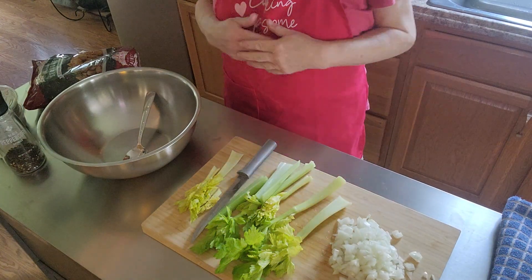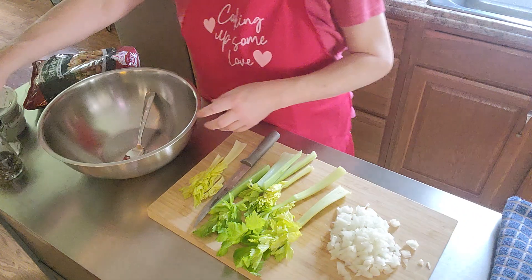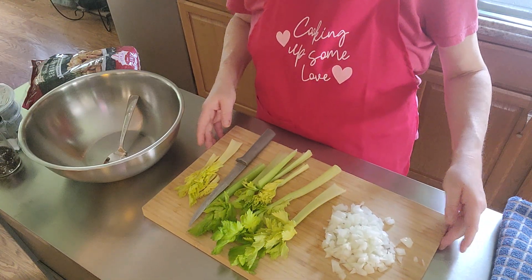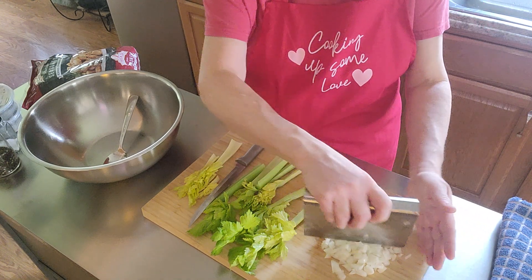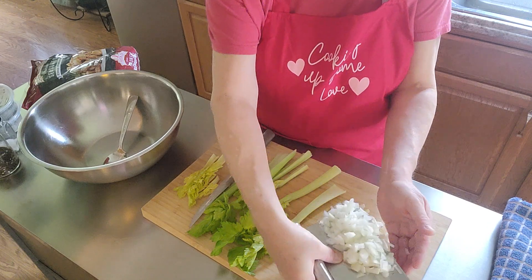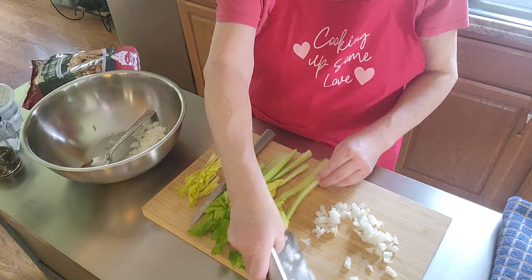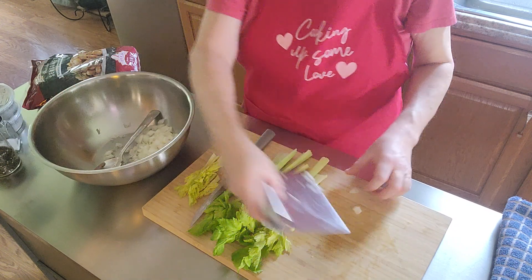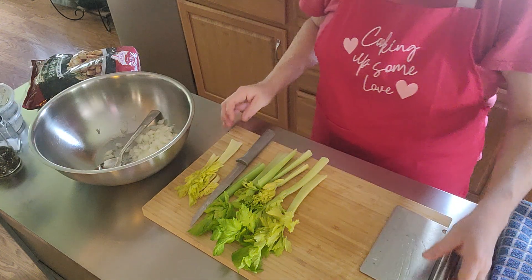Hey everybody, I'm making some homemade dressing. I've got a different camera so it'll go up higher where I can get a better view. I've already cut my onion — I just used a yellow onion, or you could use white, whatever you have. I did a whole onion because I like a lot of onion, so you can always put more.